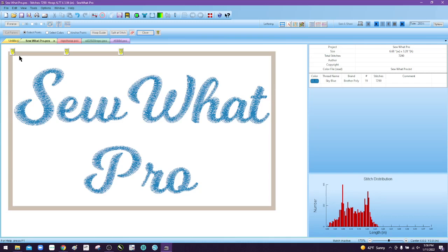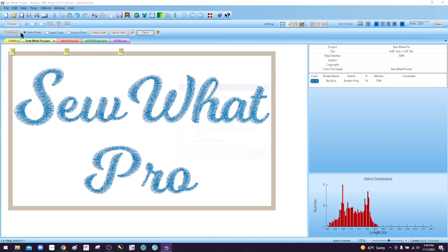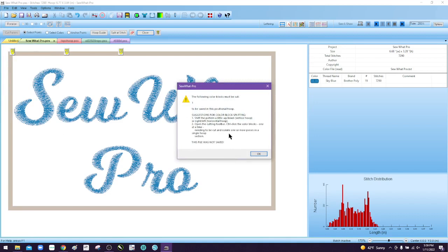You have your repositional hoop and you've purchased Sew Up Pro and you're trying to use the program to stitch out a design that's much wider than your 4x4 hoop or your 5x7 hoop. You go to save the design so that you can stitch it out and as soon as you save it, you get this error message.